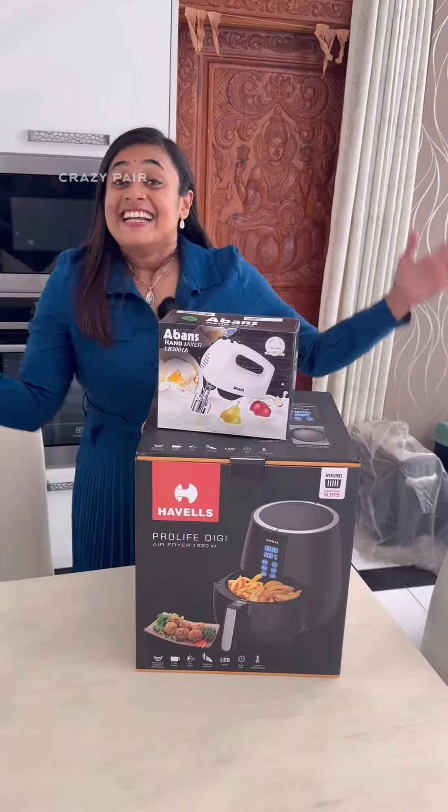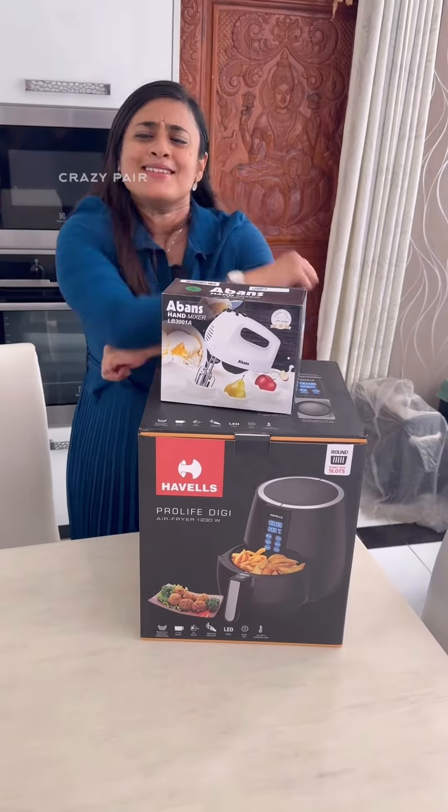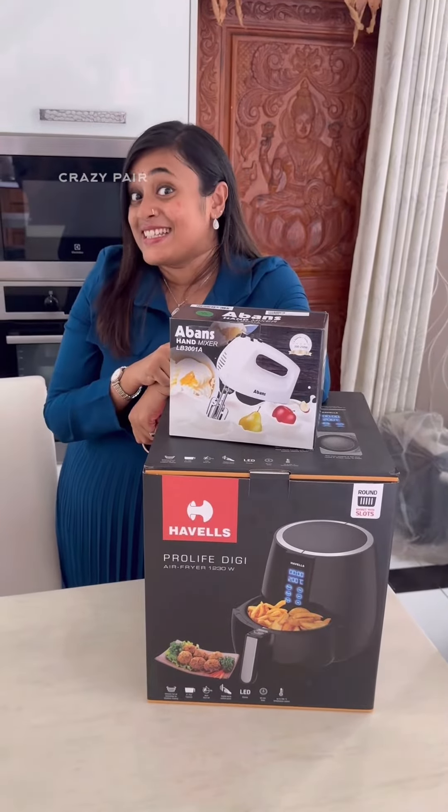Khaoshi! I am making a special snack on this weekend. I am making a special snack on the Hevels Air Fryer and Abans Hand Mixer — a healthy, tasty, quick snack on the Hevels Air Fryer.